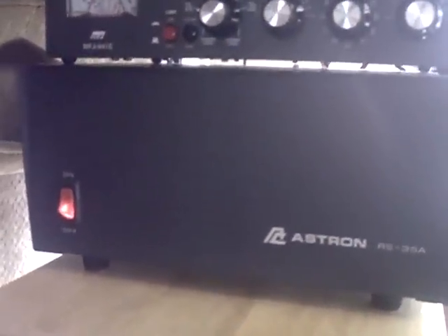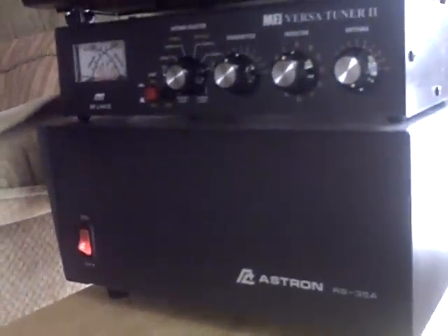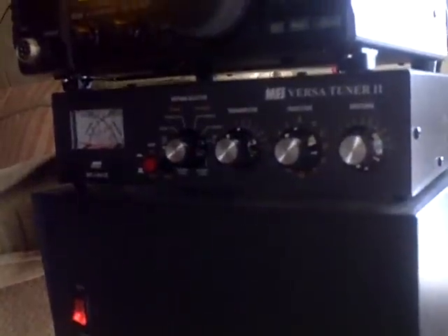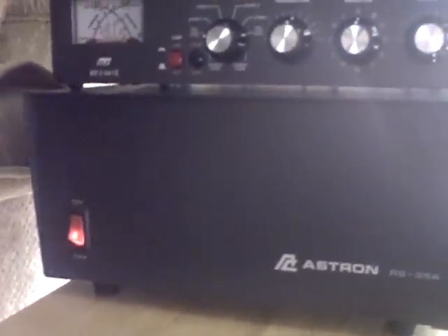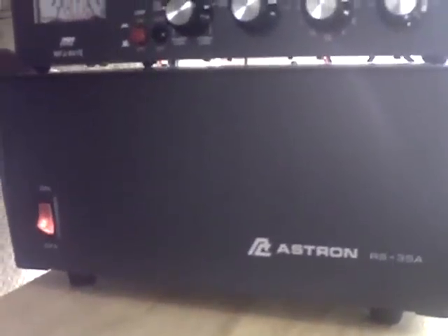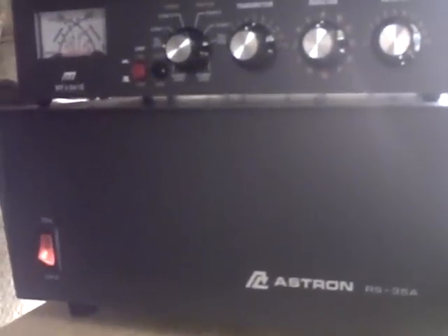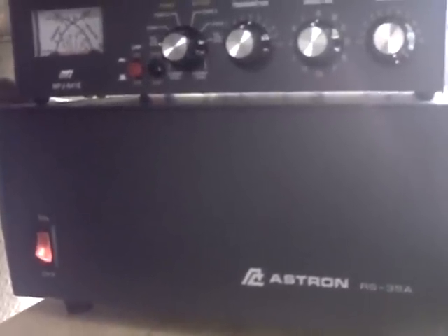There's nothing wrong with using a battery — it's nice and stable DC with no noise or hum — but it's a pain charging it all the time. I got the power supply on eBay for $89, which was a real bargain. This 35-amp supply can do 20 amps easily; I think it was 100% duty cycle at 20 amps, but don't quote me on that.